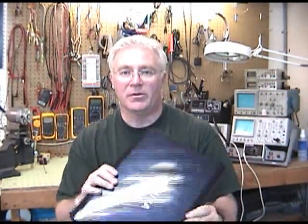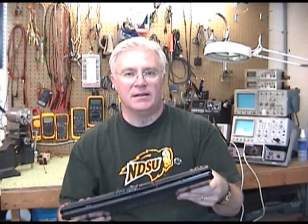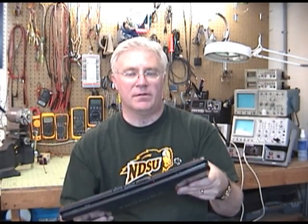What I want to cover is on a couple laptops here: essentially as short a video as possible about how to get into them, how to get to that jack, and how to replace that female barrel jack inside, and or fix it.